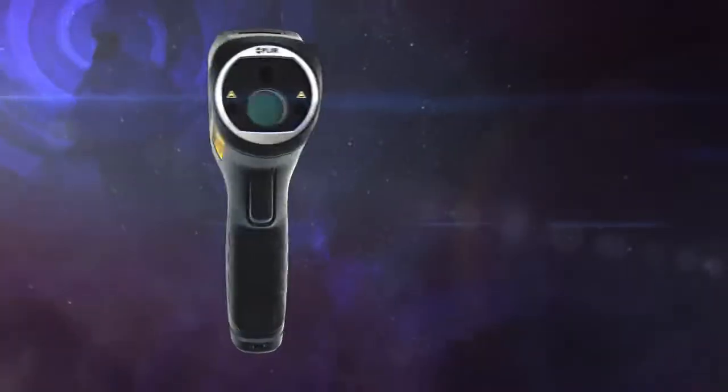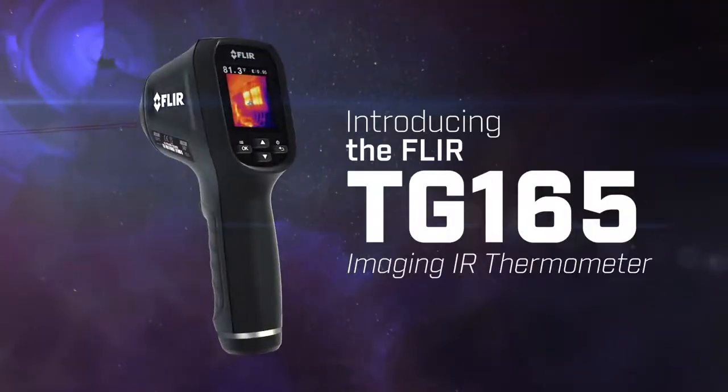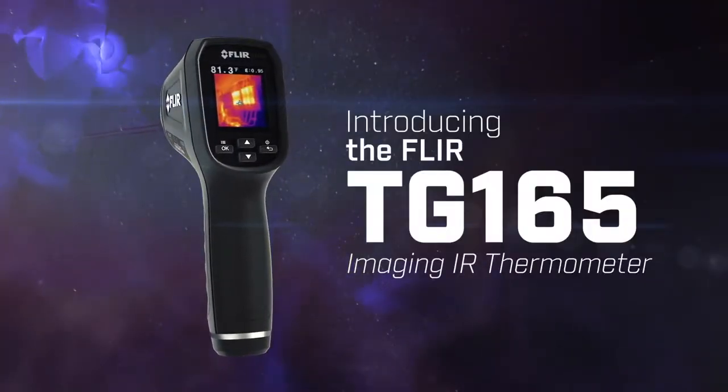You're about to experience the most exciting non-contact temperature measurement tool yet: the new FLIR TG165 Imaging IR Thermometer.